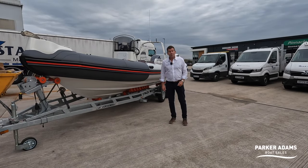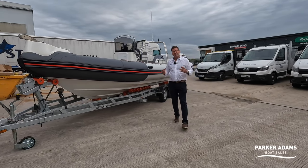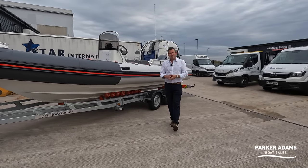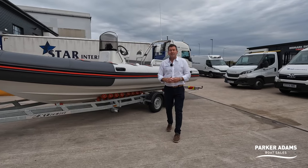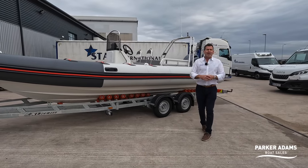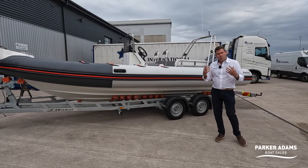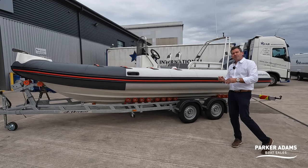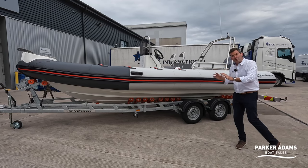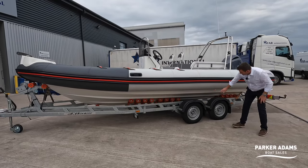Hi, I'm Jonathan Parker from Parker Adams Boat Sales, and we're here at Birkenhead near Liverpool to show you this Narwhal HD 670. This is a demonstrator boat brought into the UK by Narwhal via Star International, who are a Narwhal dealer. They also produce lots of safety equipment for commercial vessels, shipping, and land-based industry. This boat is designed around a commercial RIB but redesigned by Star International for the leisure market, giving you a deep-V, very good seagoing hull.